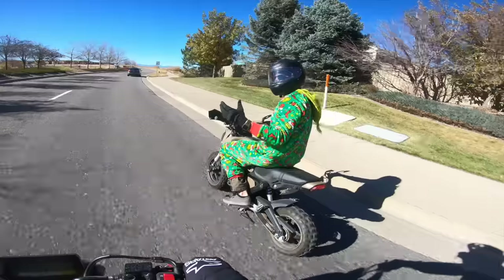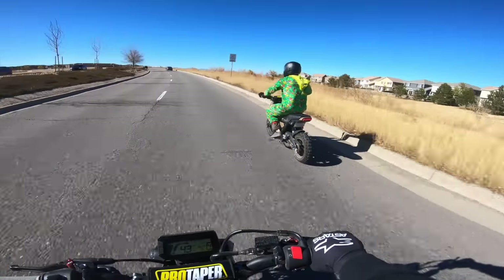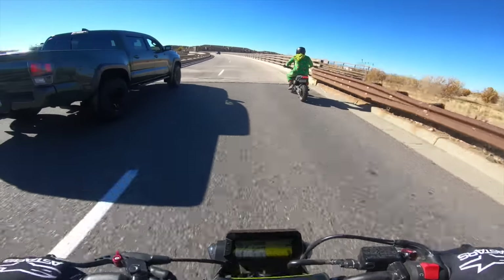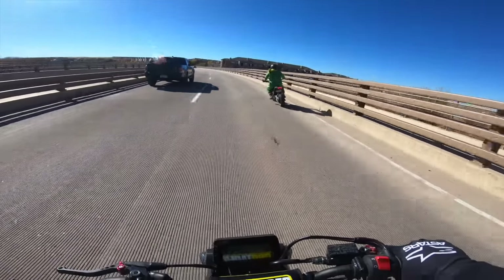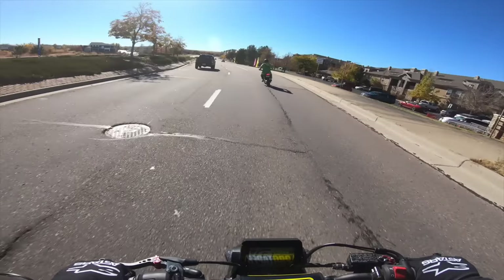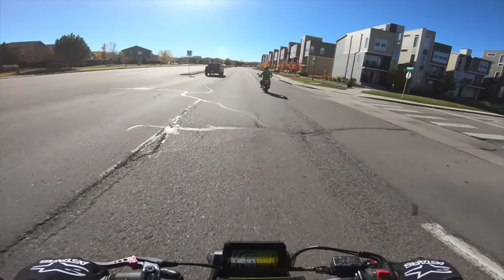Talen did not inform Will that we'd be riding Groms today. I came to his office and said I need to film the Grom video, then Will shows up on his 890. He thought we were riding big bikes and was pretty devastated, because obviously Talen's Grom is going to be faster — which we should find out here shortly. Will is chalking up riding a Grom as a waste of a good motorcycle day, and I completely disagree.